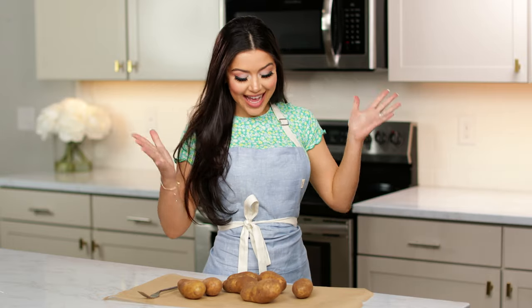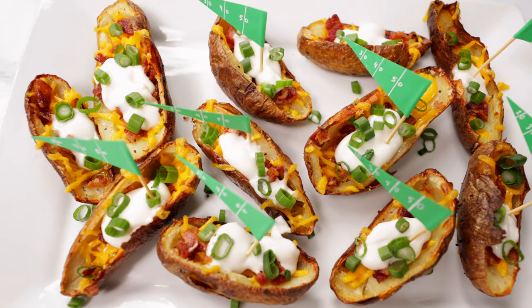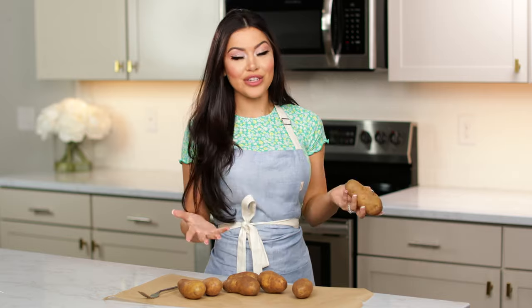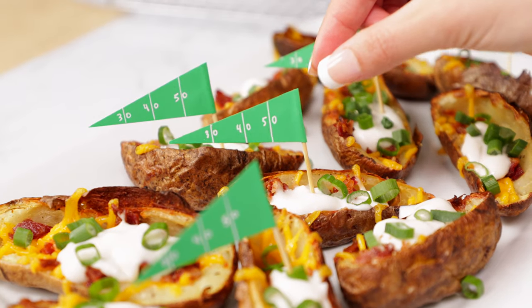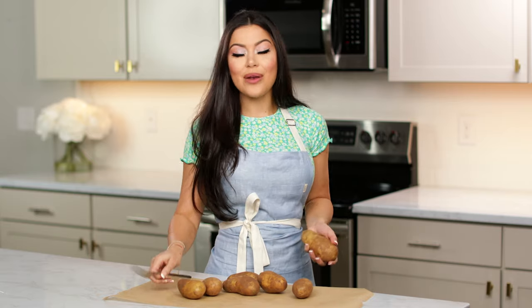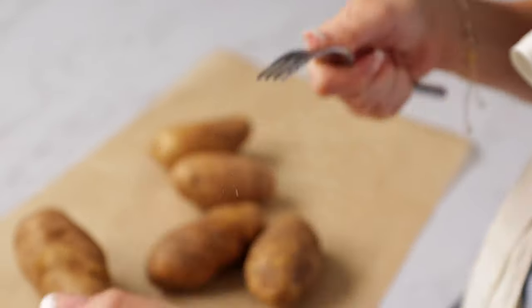So first we're going to start off with something easy and delicious that everyone loves, especially the guys. We're going to make our potato skins. We're going to start out with some small russet potatoes. If you're using larger ones, cooking time is going to change just a little. I love to use the smaller ones because it makes really nice bite-sized pieces. We're going to start by washing our russet potatoes really nice, and then we're going to grab a fork and start poking holes in the potatoes.